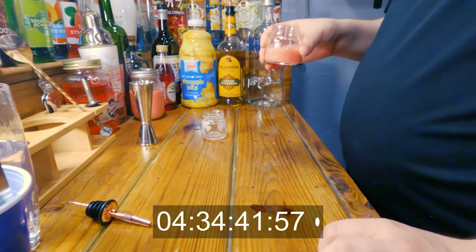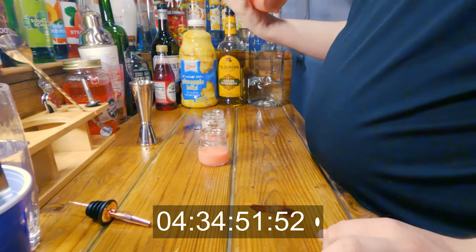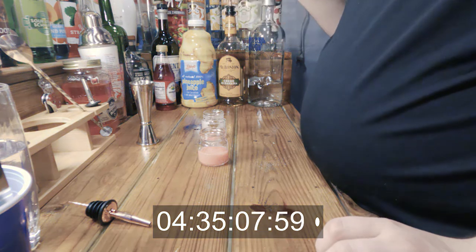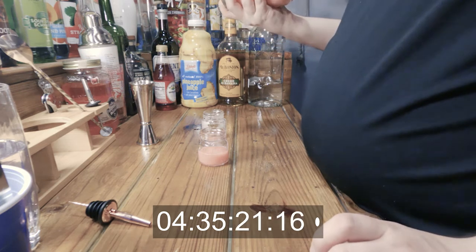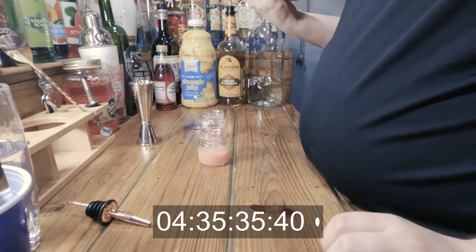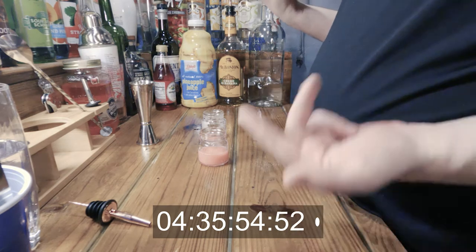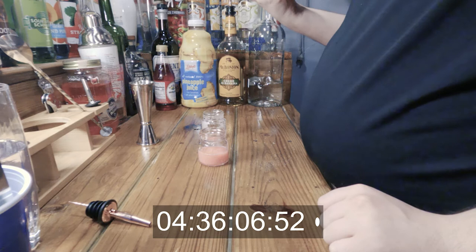Bubblegum vodka — I've made this. It's a very easy thing to do. I've explained it in one of my other bubblegum videos. It was like a bubblegum drink of some sort — I couldn't come up with a name for it, so I just called it bubblegum drink. All you need to do is get your bubblegum, put it in a jar, put it in vodka, rum, whatever the fuck you want to put it into, shake it up, throw it in a refrigerator. The pressure on the shaker popped the lid, but instead of going off the table, it actually landed back into the shaker. That's talented.